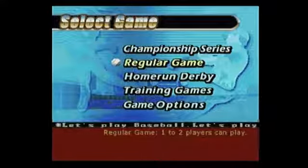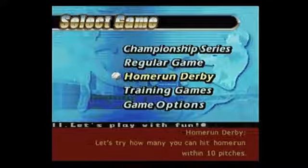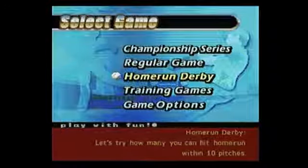Let's see what our options are. We have Championship Series, Home Run Derby. Let's try how many you can hit home run within 10 pitches.